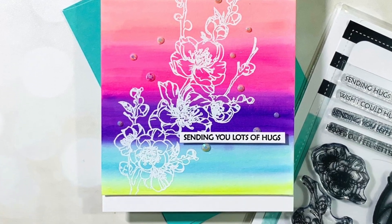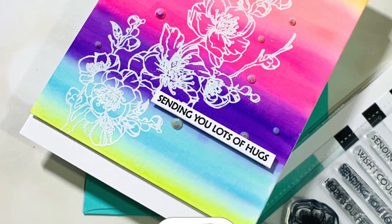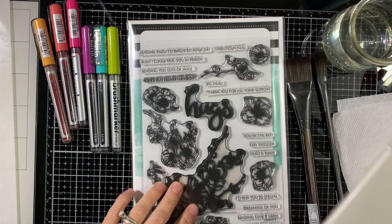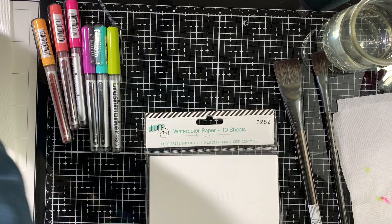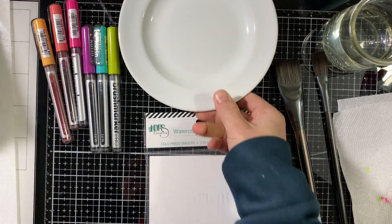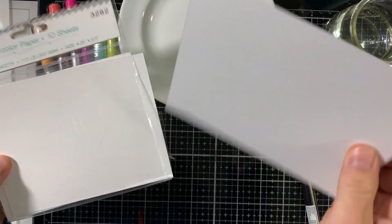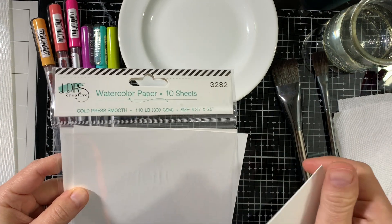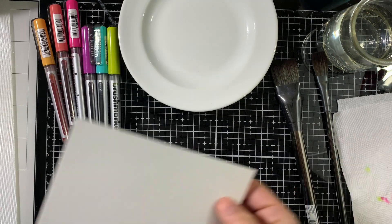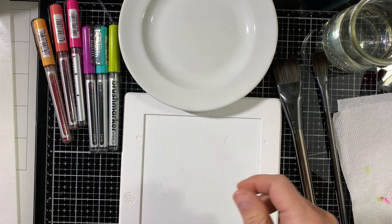Hi everyone, this is Elena Krause and welcome to another LDRS Creative card video. In this video I'm featuring the cherry blossom stamp set and the new LDRS Creative watercolor paper. This is cold press smooth watercolor paper, 110 pounds — it's amazing to work on with the Karin brush pro markers.